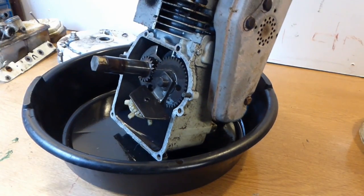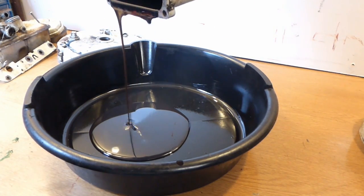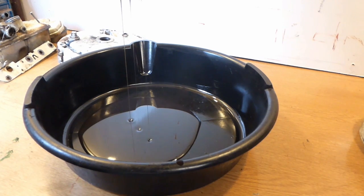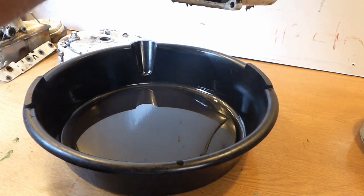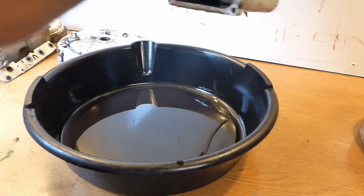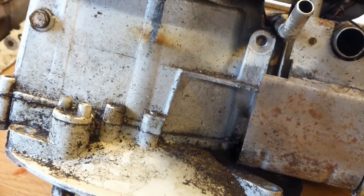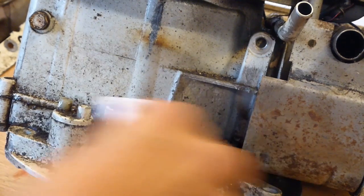I'll get rid of that oil which was in there because it needs replacing. When I inspected the oil afterwards I didn't find any metal shavings at all — there was no dirt, it was perfect. So I don't really know what kind of life this engine's had, but it's certainly been well maintained and serviced.